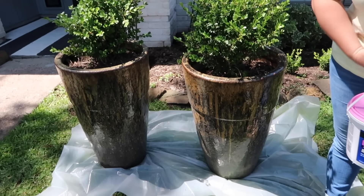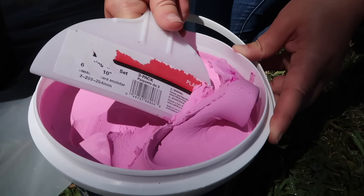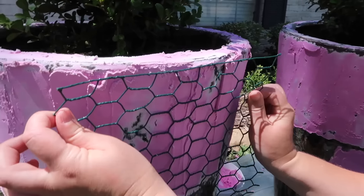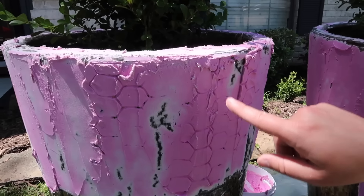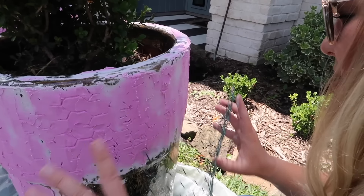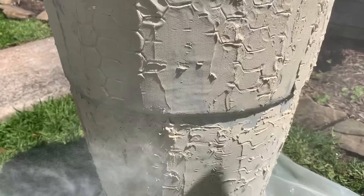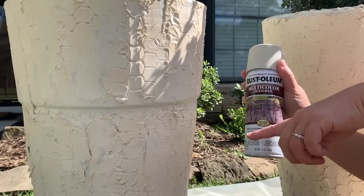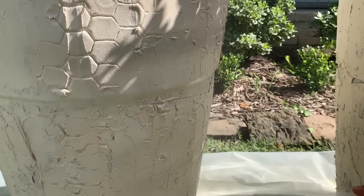To get started, we are going to use spackling. Take a spackling knife and spread it all over the pot. Next, do a stamping technique using chicken wire — press it in all over and remove it to give the pot an almost beehive-like texture. Let them dry, then use Rust-Oleum indoor-outdoor spray paint in heirloom white. Once both coats of spray paint are dry, go in and add some multi-color texture by Rust-Oleum.